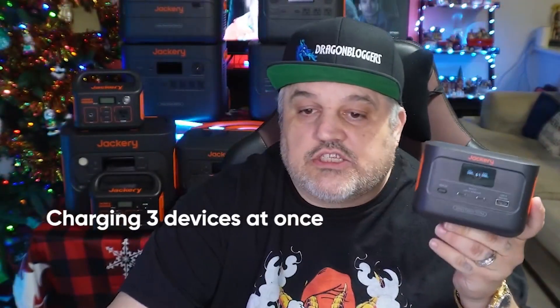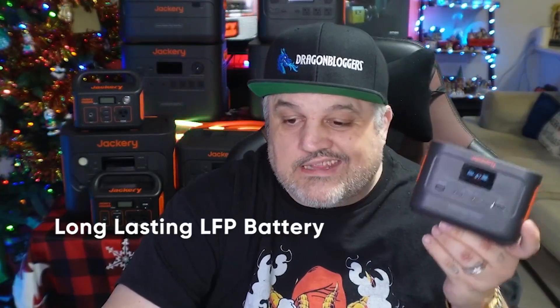This is actually kind of cool. This little thing — 99-watt hours of power — is going to do quite a lot. The charging capability means you can actually charge three devices at once, or you can do two devices at once while charging the device itself. That is up to you. There's a LiFePO4 battery in there.